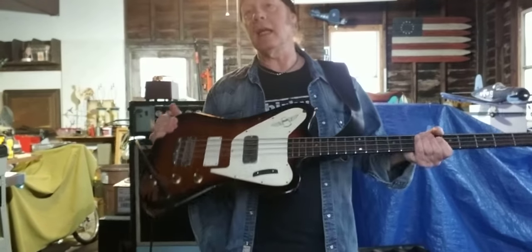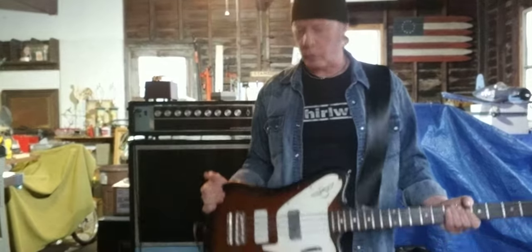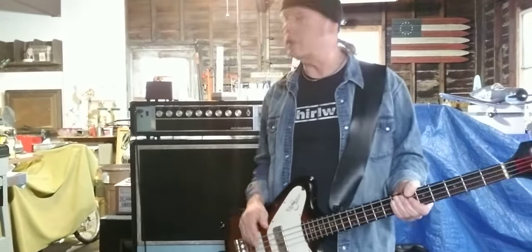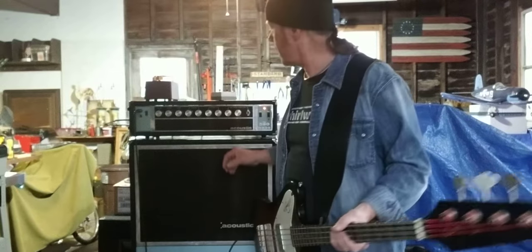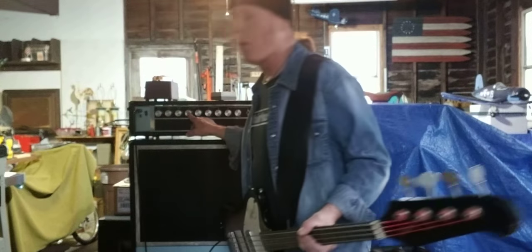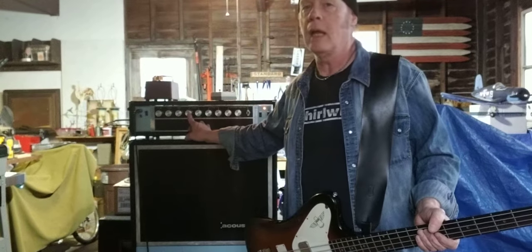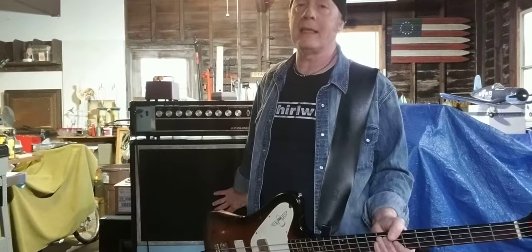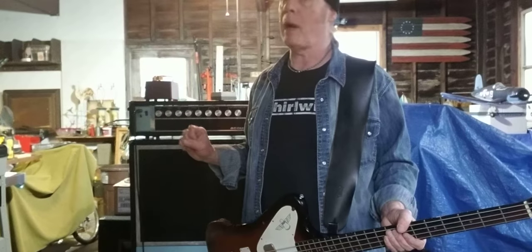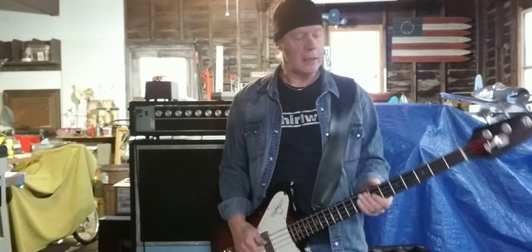I'm playing my 1966 non-reverse Thunderbird 2. This is my stage bass — it's a real beater, but it sounds great. It has the Variamp selector on it and I have it on number four. It tightens it up a little bit without being too crisp and trebly. This amp with the Surwin Vega 118 — its power is fair and its thick, meaty tone without being muddy. It's just amazing.